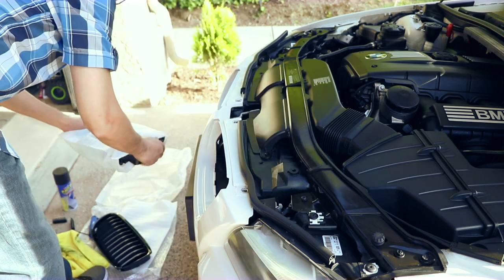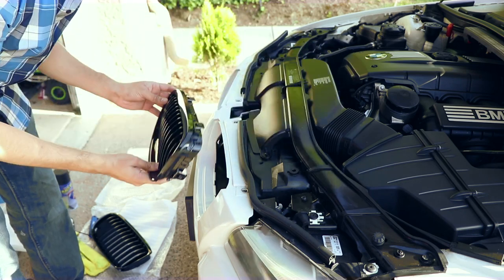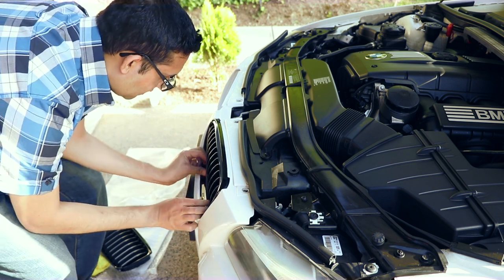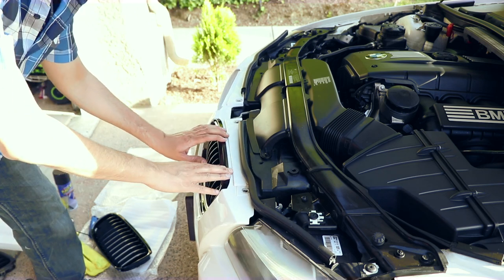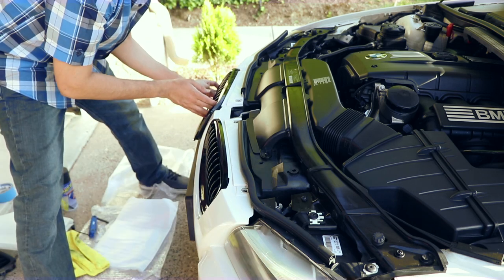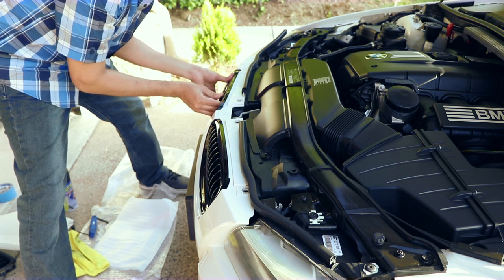So both grills are out now. This is your right grill. Simply plug it in — go from the top first and then slide the back. Make sure you take the top and then slide the bottom.